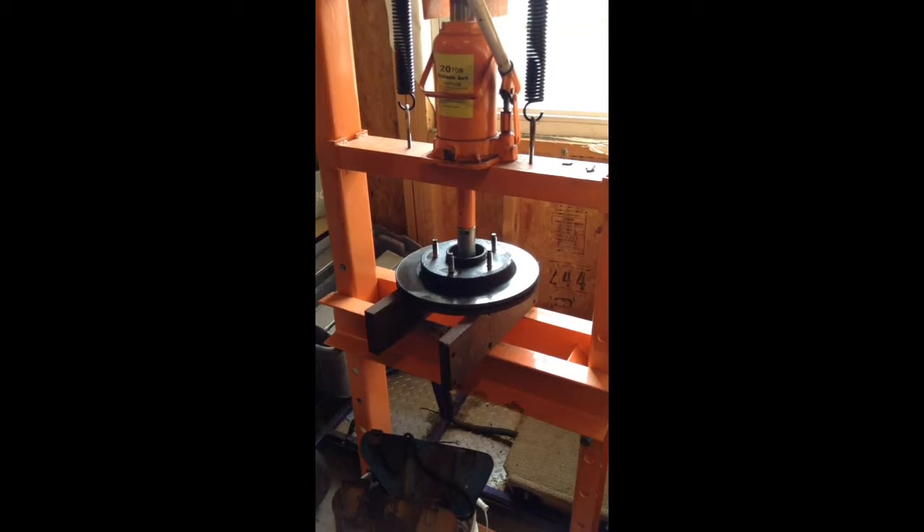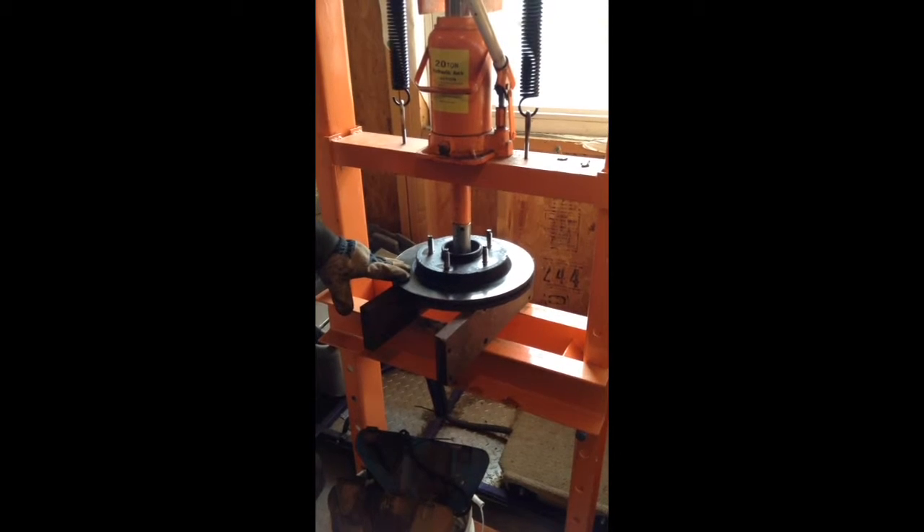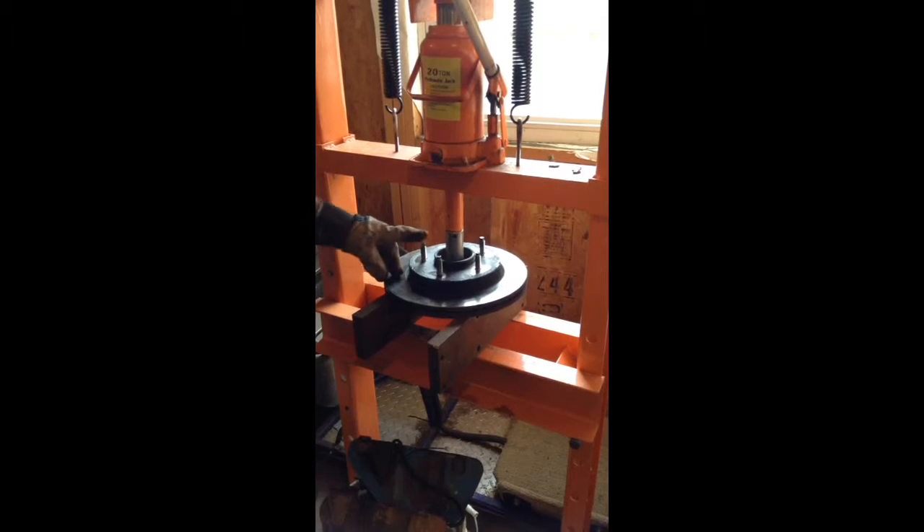What we're working on is a 97 F-150. We bought the truck — it had a lot of rust on the undercarriage. We went to put brakes on it, and the rotors are actually fused to the hub.